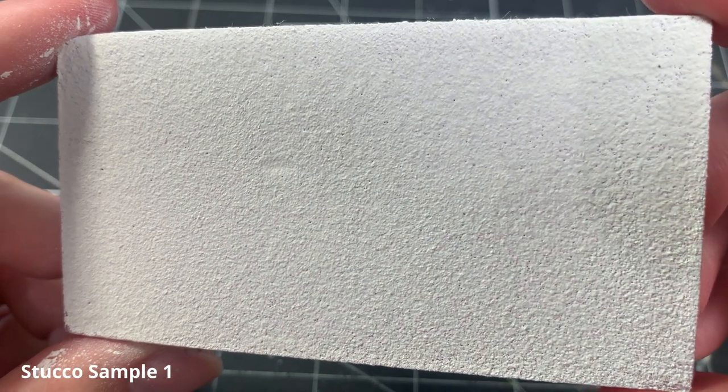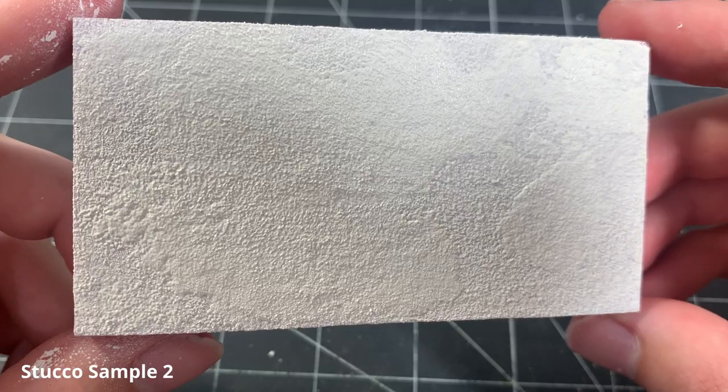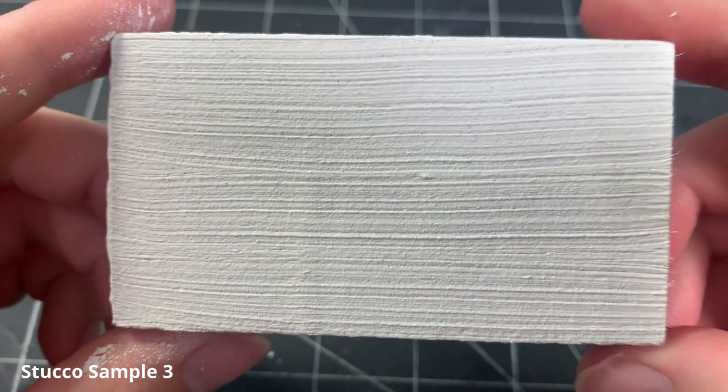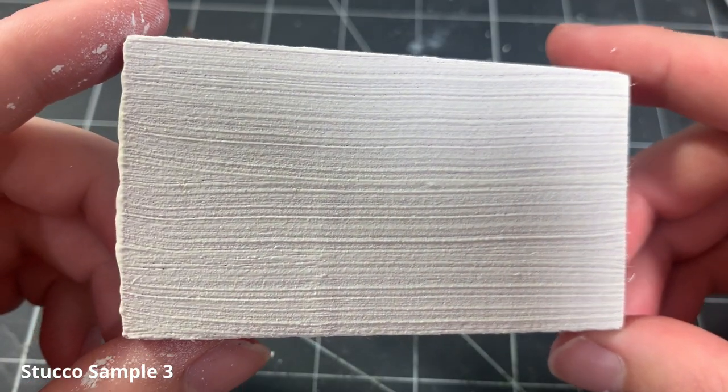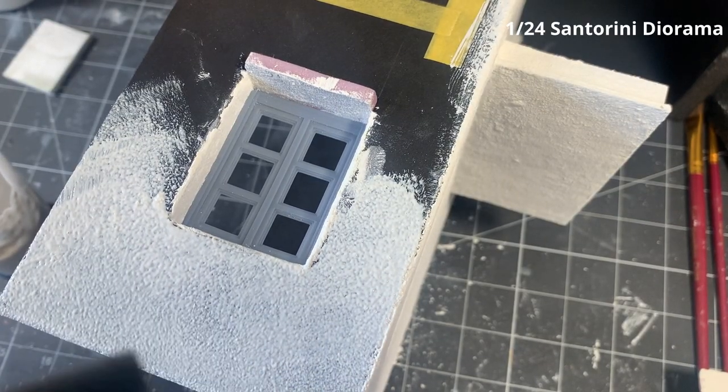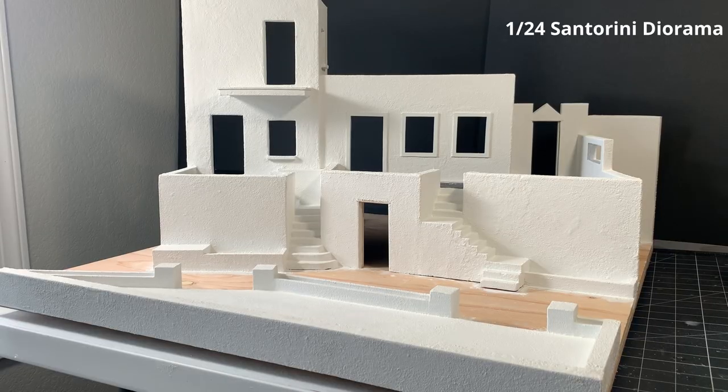What's up everyone? Welcome to Small World, and thank you for joining me with today's video. In this episode, I'm going to show you how to make and apply a realistic miniature stucco texture in three different ways. This technique is super easy and effective, and it works great for miniature dioramas and dollhouses.